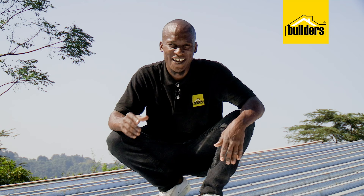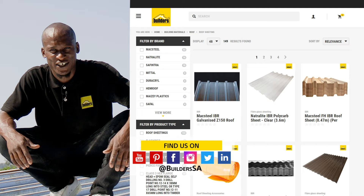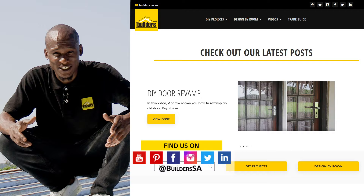Now remember, everything I've used is available at Builders, in-store or online at builders.co.za. And for more videos like this, check out the blog on the website. Get to Builders, get it done.